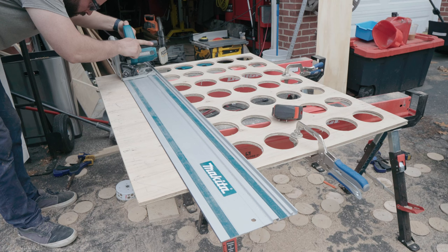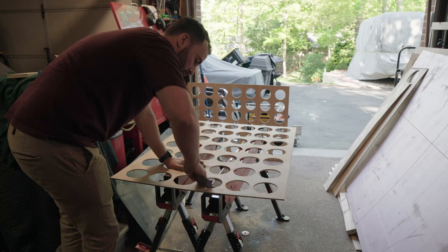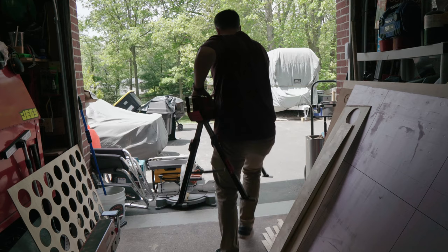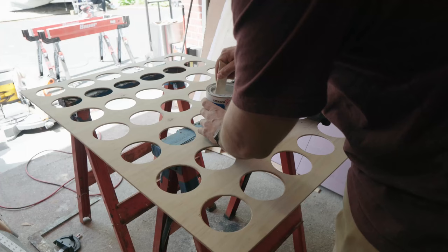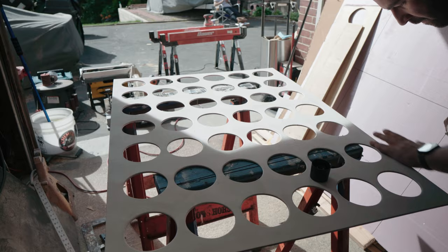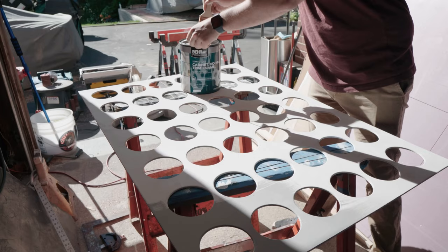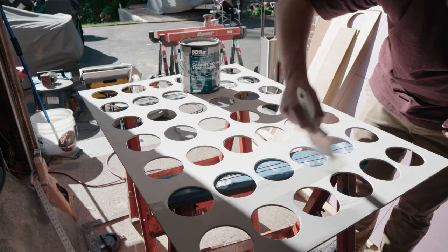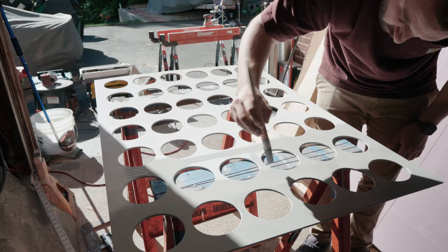With the holes all drilled I cut the face plate to the final size. I used a combination of the round-over bit on the router, the spindle sander, and a hand sander to get the board smooth and ready for paint. After a lot of sanding with various grits I primed both sides of the plywood and filled a few of the voids. I decided to go with an enamel-type paint typically used for cabinets for a harder, more durable finish. If you're doing this at home, use a roller — the brush didn't end up being the fastest way to do it.